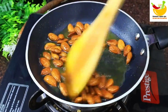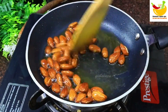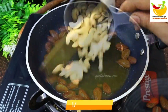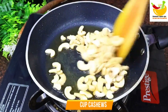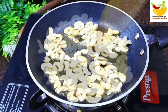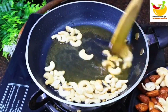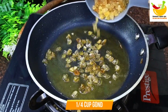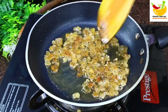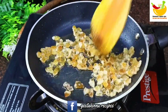After frying, we will remove the mawa from the pan and set it aside. Now the next ingredient I am adding is gond — edible gum — which is also used to make ladoo in winters. Adding gond makes this Mewapak very tasty. We will fry it on low flame.